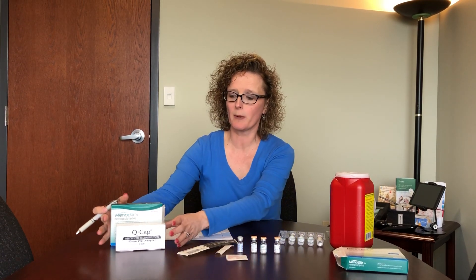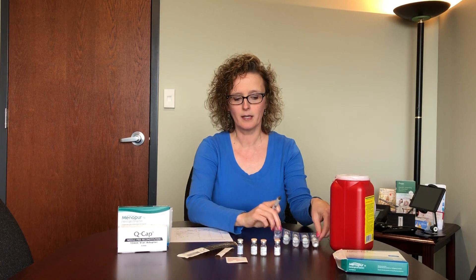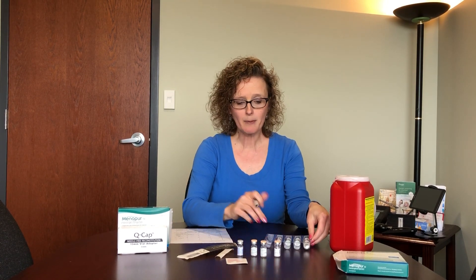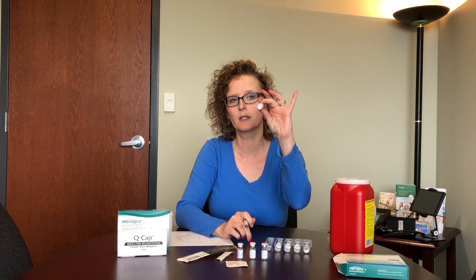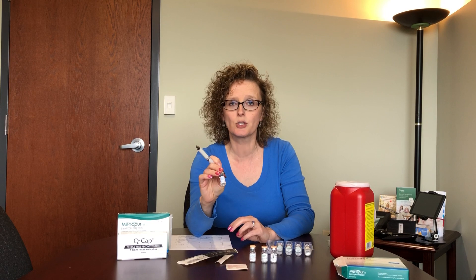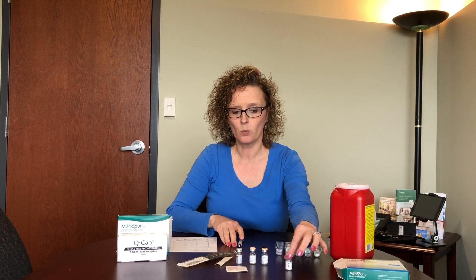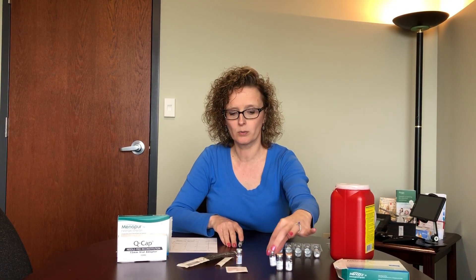Menopur is going to come in a large box with two boxes inside of it. Inside the bigger box, labeled Menopur, is your medication. It's packed with five vials of Menopur in powder form, and it also comes with five vials of saline to mix the medication with.